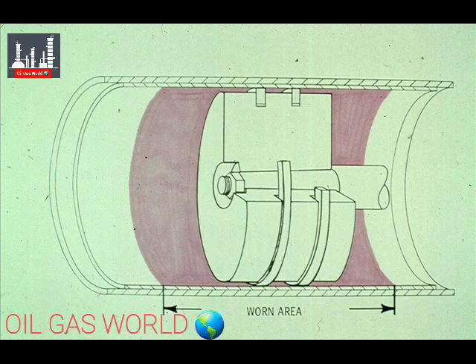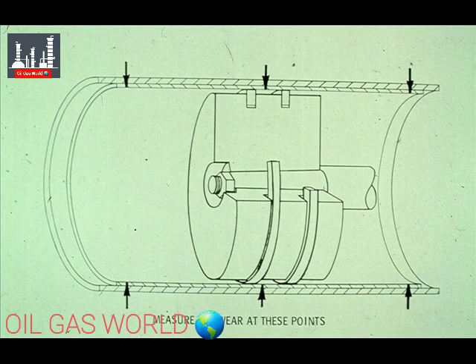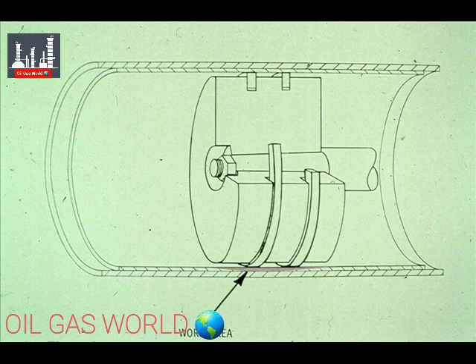A cylinder liner is usually worn where the piston rings rub against it during operation. Because of the weight of the piston, the wear is usually greatest at the bottom of a horizontal cylinder. When replacing a cylinder liner, it is very important to measure the cylinder for wear at three points with an inside micrometer: at both ends — the head end and the crank end — and in the center. Wear will normally be greater at the center, resulting in a concave effect. Once measurements are checked against the manufacturer's specifications, it may be necessary to replace or machine the cylinder liner if wear is found to be excessive.